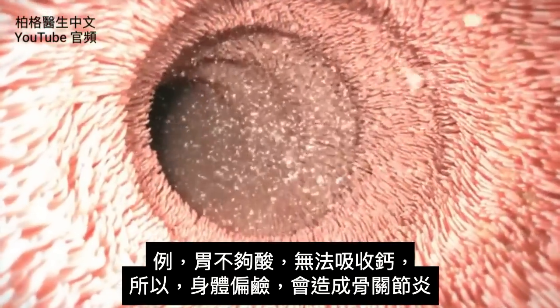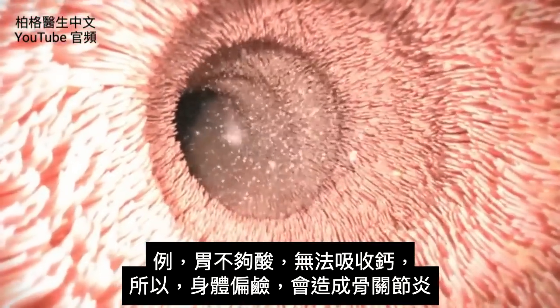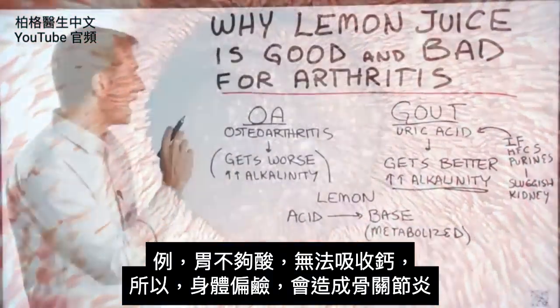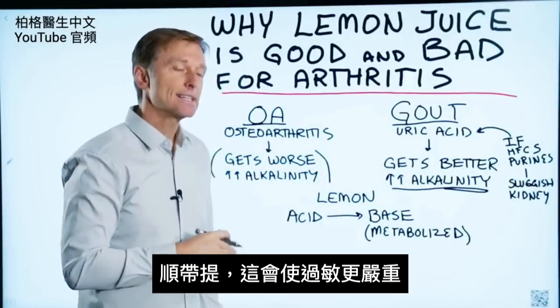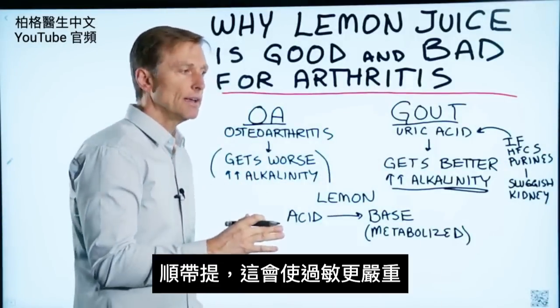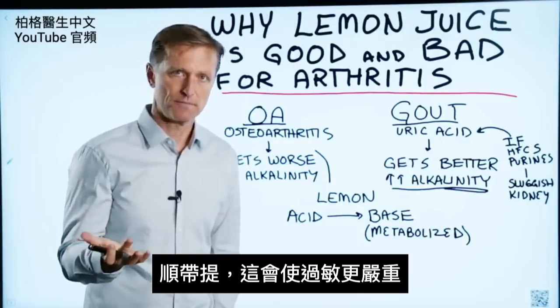Gout symptoms get better when you make things more alkaline, when you alkalize the body a little bit more. With osteoarthritis, you typically get worse when you make things more alkaline, and that's probably because of the relationship between calcium and pH. If your stomach is too alkaline, you will not be able to absorb calcium. So when you alkalize the body, you can actually create a flare-up with arthritis, and as a side note, you can also create a worsening of allergies.